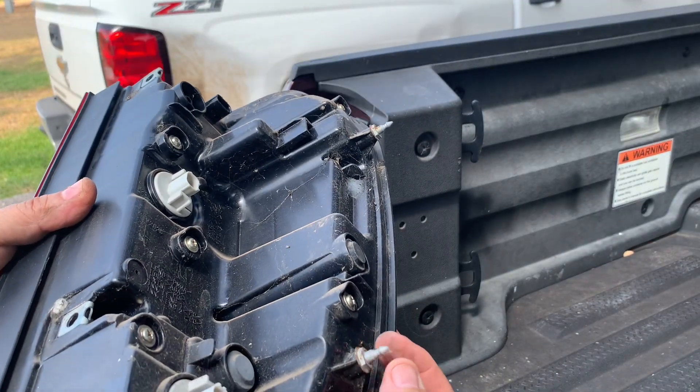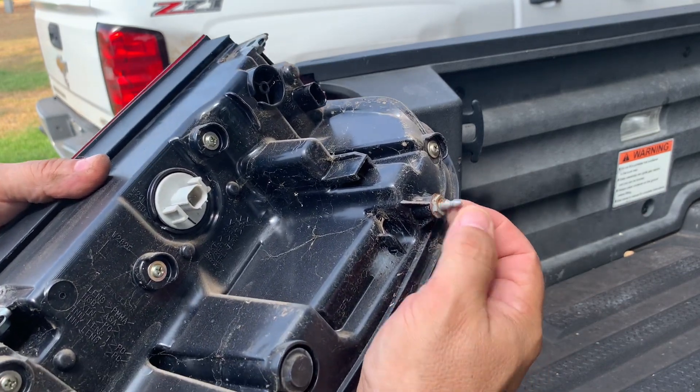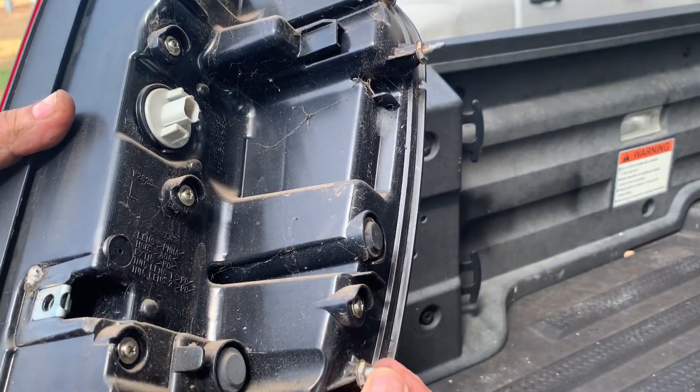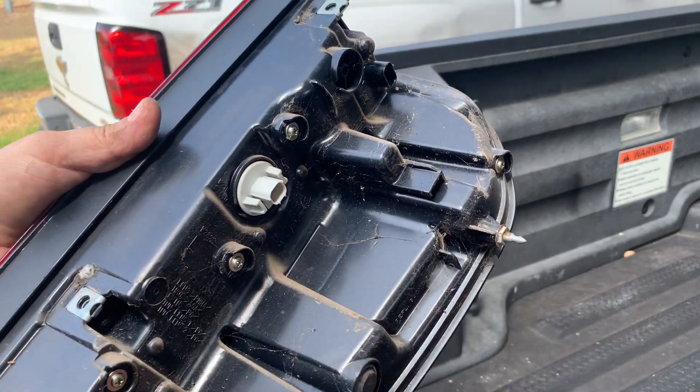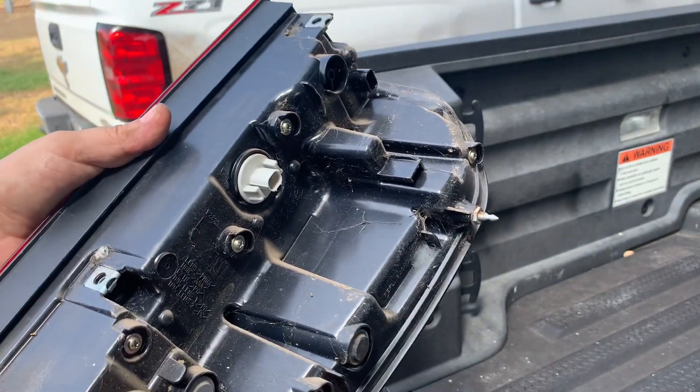When you go to pull it out, these pins here, which are made out of aluminum, they're pushed into some rubber. So it's going to be stuck on there pretty good. You're going to have to really wiggle it out and pull it off of these two plugs.